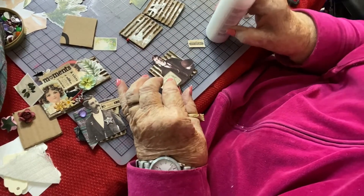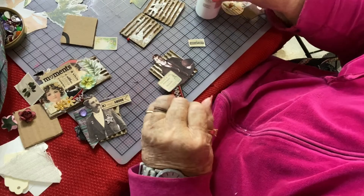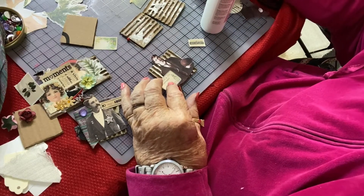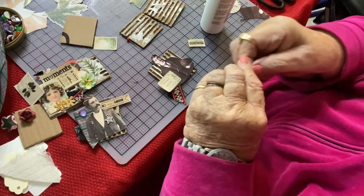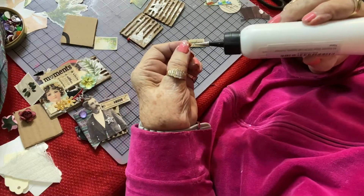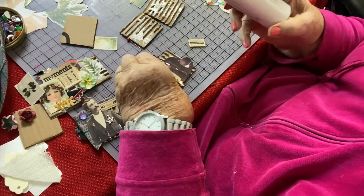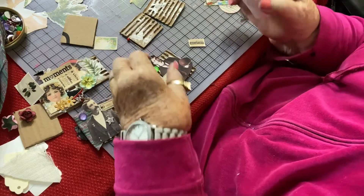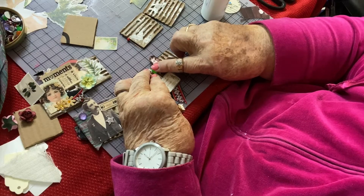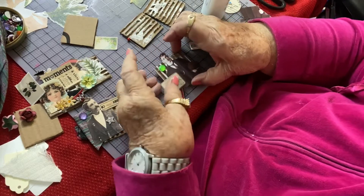We need a little more trim. I've got some stones here — I can just put a stone back here, just something to give it a little bling. These are not adhesive-back stones, so I have to put the glue on them. I want to move it over so it's on the ridge on both sides. And there he is.